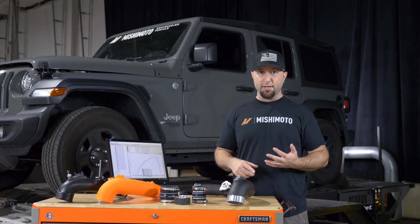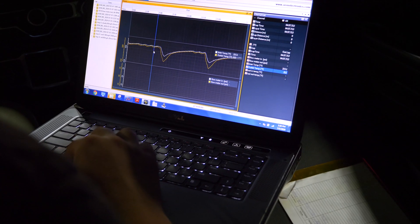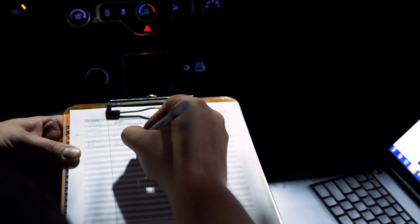It flows better, it looks better, you can drill it and tap it for water meth or other accessories, and it does make power. It also sounds a lot better under the hood.